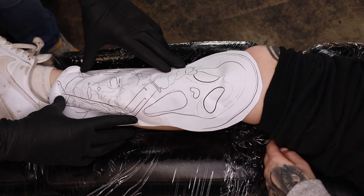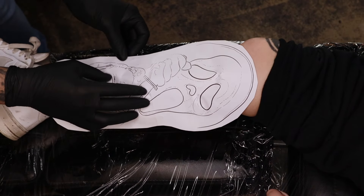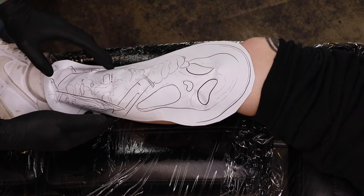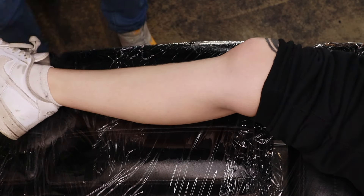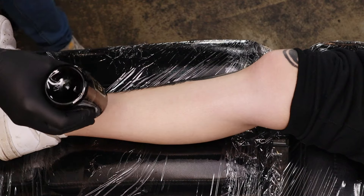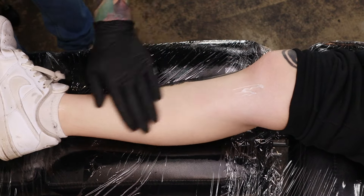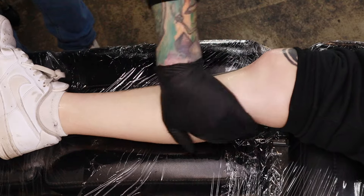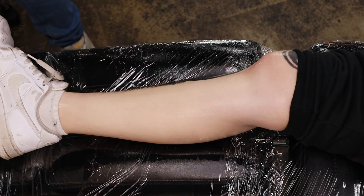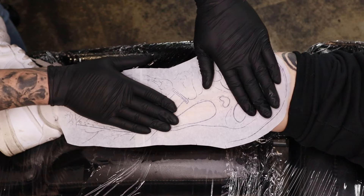Is that too big? I don't think so. The only other thing I was going to get was the Freddy core anyway, and that'll still fit on the back. I think I'd rather a big piece instead of more filler around it. All right, we'll try that again. Now that we've got our size sorted and our stencil ready to go, I'm just going to prep the skin with some Stencil Anchored. I prefer this over most other brands — I find it dries quite quickly and gives a nice stick to the stencil. I've put a bit too much on so I'm just going to dab off the excess and stick the stencil straight on.